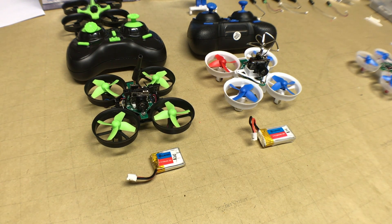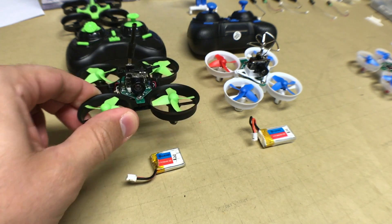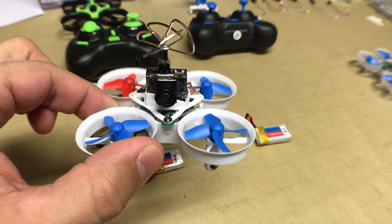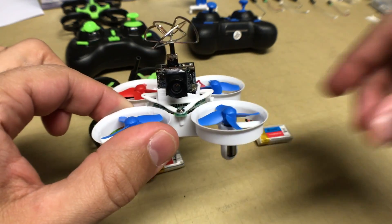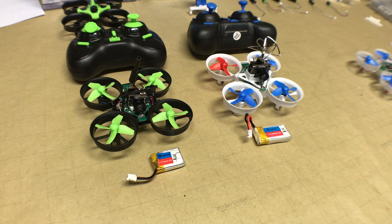Hello, this is part two of our multi-part series going over the available upgrades for the Eachine E010 and the E011. We have the E010 on the left and the E011, Eachine's upgraded version, on the right. They both have an FPV style camera, which was covered in part one. In part two, we're going to focus on the available batteries you can use to upgrade this drone, starting with what comes in the box when you order either drone without an FPV camera.